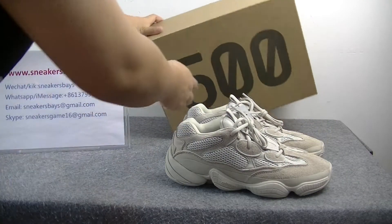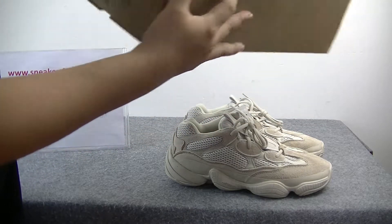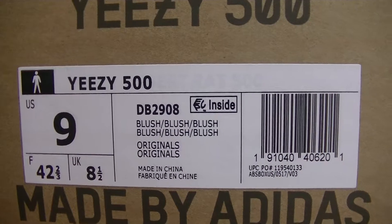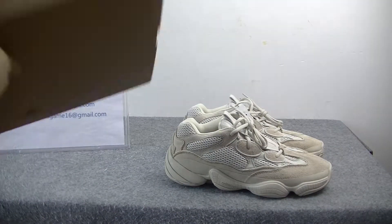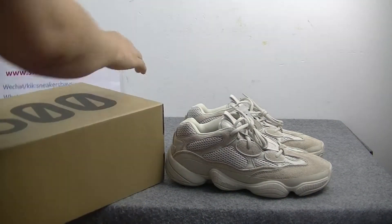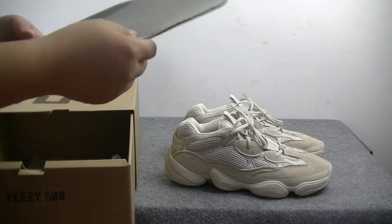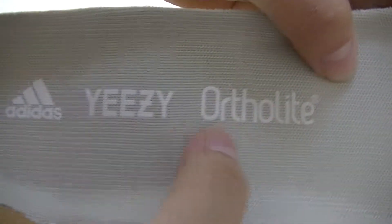Now check the shoe box. That's the 500 number. This paper has some information about the shoes — the number and the letter.